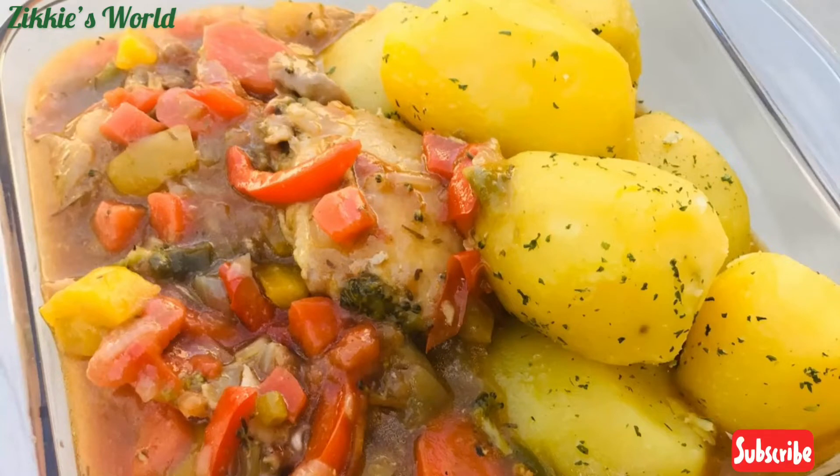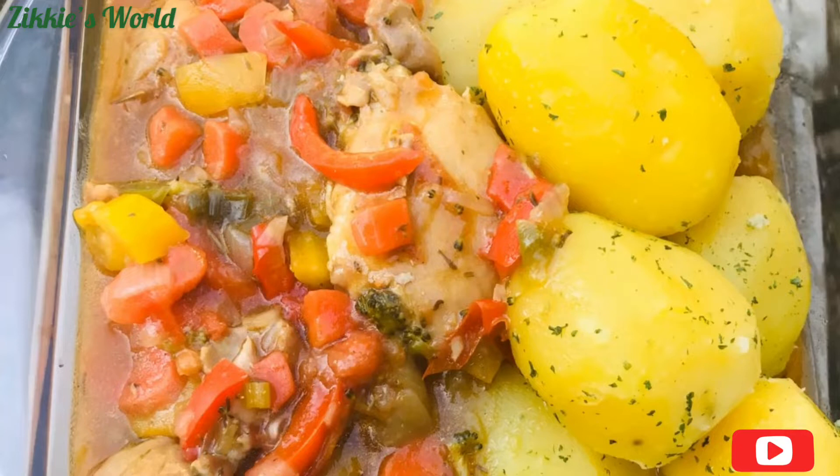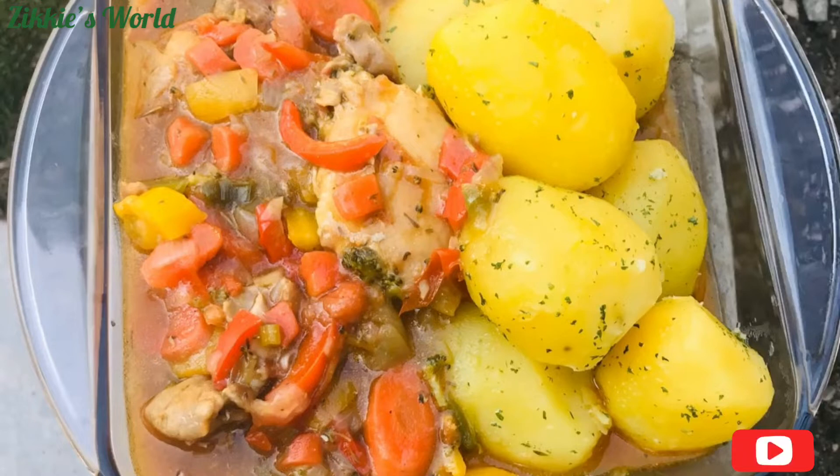Hello everyone, welcome back to Ziki's World! Thank you so much for stopping by. How are you all doing? I hope you guys are having a very beautiful day. Thank you to my old subscribers for coming back to watch my video, and to those stopping by, I want you to subscribe to be a part of my family.